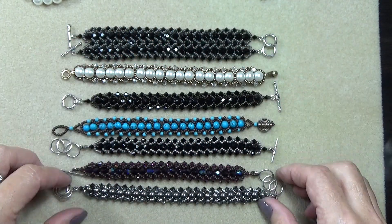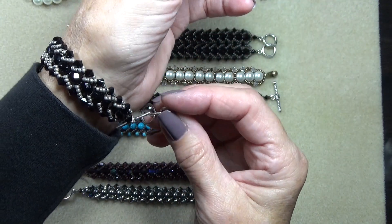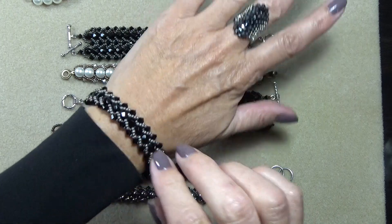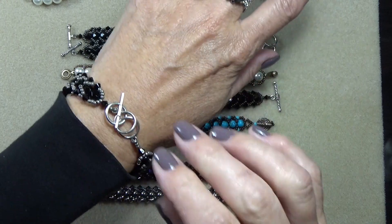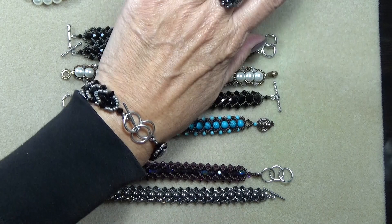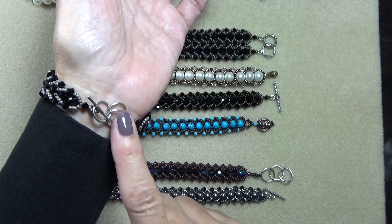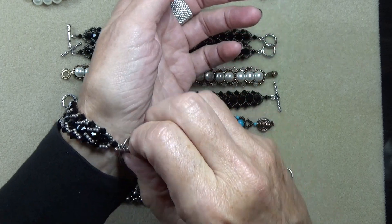What's cool about some of these is I've put an adjustable toggle clasp on some of them. And what happens is, so there's the bracelet, and if it spins — which bracelets do sometimes — this is what's going to show. It's this sort of pretty little three-loop guy. Of course it looks pretty this way, but it looks pretty from the back too. So you can put any kind of closure you like on this bracelet.